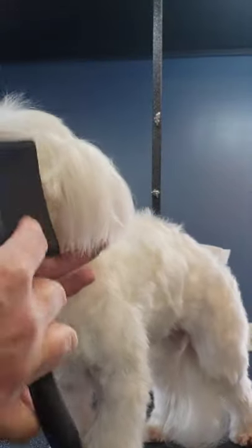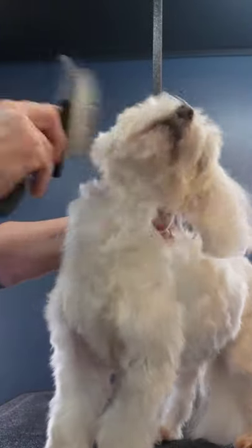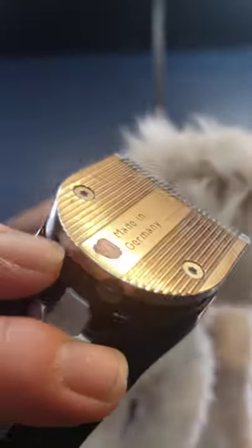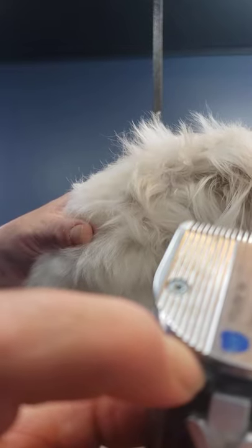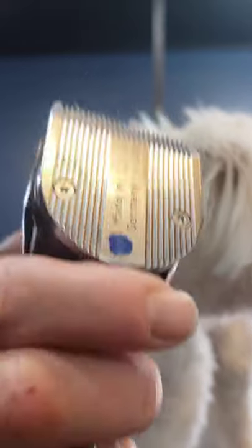I'm going to show you how to do some quick maintenance on them. A 10 blade on a set of clippers is pretty much standard. I use a Bravura, and this has a five-in-one blade — a nine blade all the way to a 40 blade, controlled by a little switch. All the way to the left is the longest length, which is a nine. All the way to the right is a 40 blade, which is the shortest.